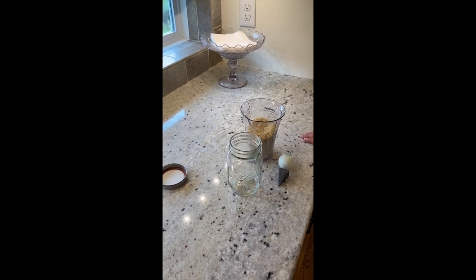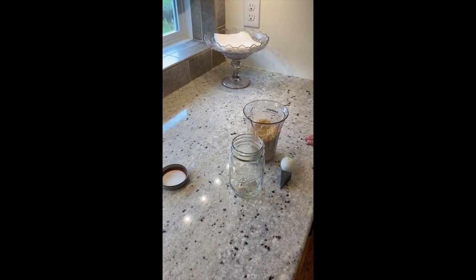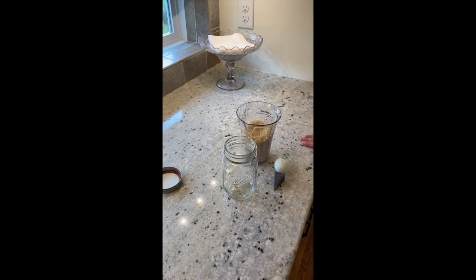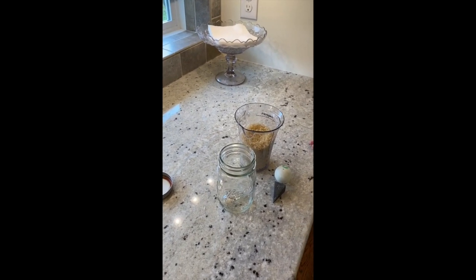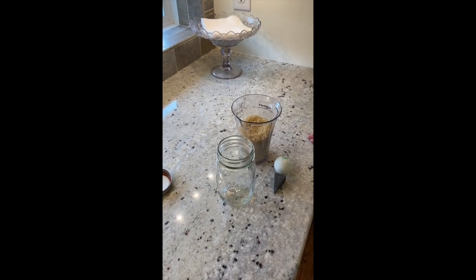We're back for Experiment 1.1 for General Science — the Density in Nature. What we're going to do first is we're going to fill our jar about three-fourths of the way with rice.